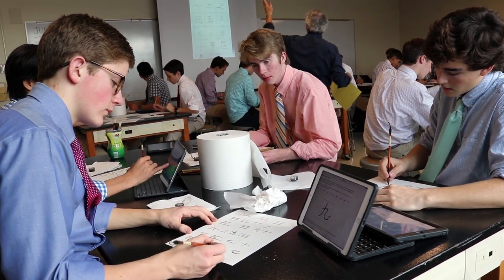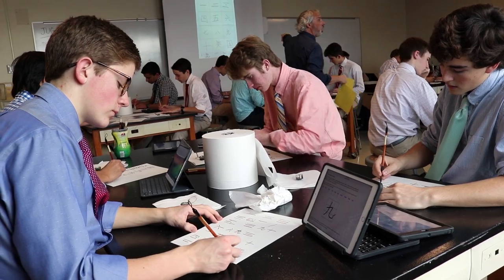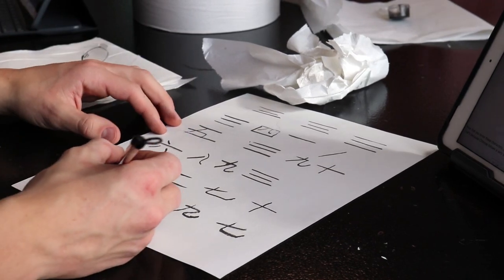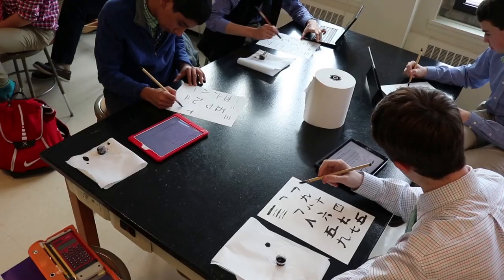This is part of Asian Studies class. One of the things we do in the class is learn some Chinese characters — the characters for numbers and some word characters as well — and practice translating sentences, doing all kinds of things with numbers and seeing how numbers are built.